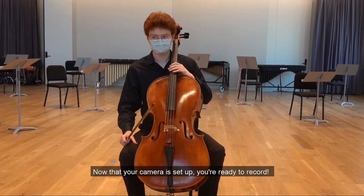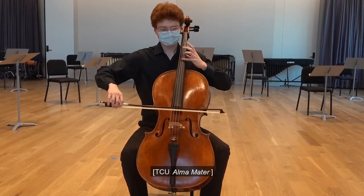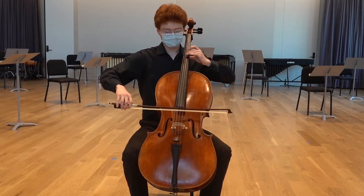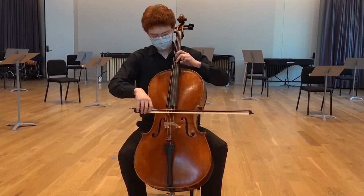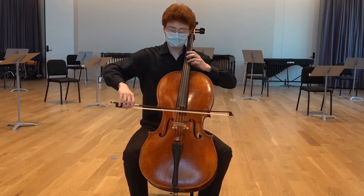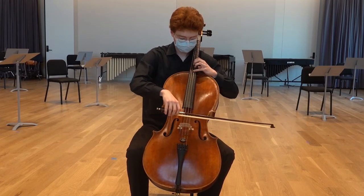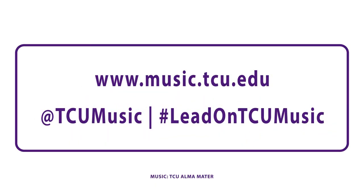Now that your camera is set up, you're ready to record. Thank you.